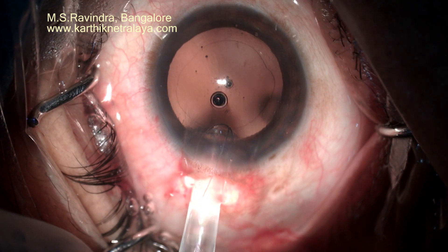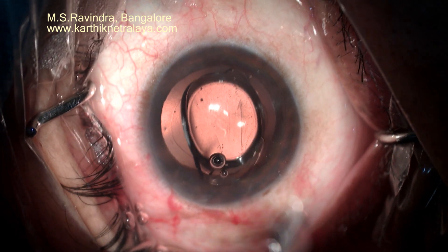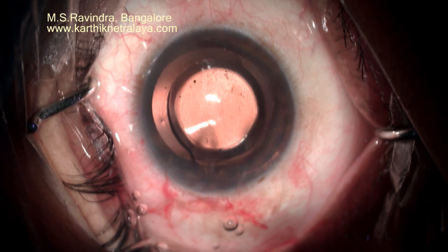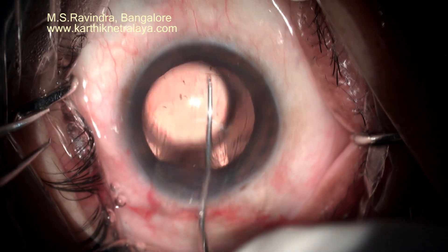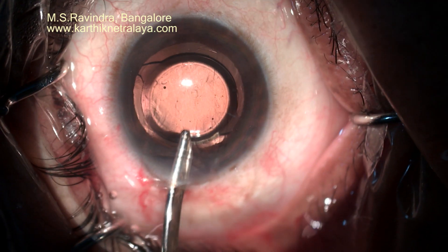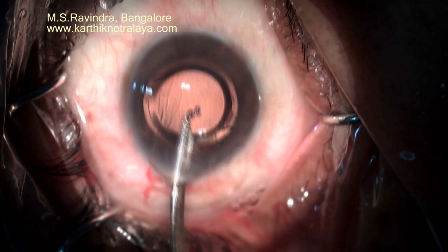There is no increased pressurization of the eye at any point of time and it gives great results. There is no need to hydrate the tunnel, there is a single tunnel, there are no side ports, and as you have not stretched the collagen, there is no need to hydrate. You form the chamber and remove the viscoelastic from the bag and from behind the eye oil.